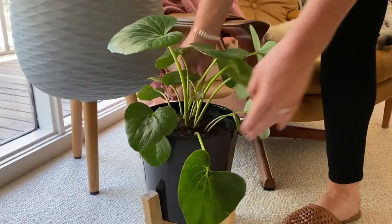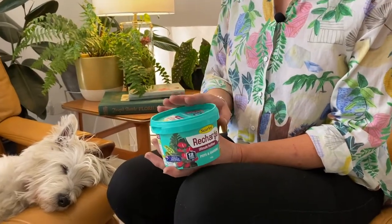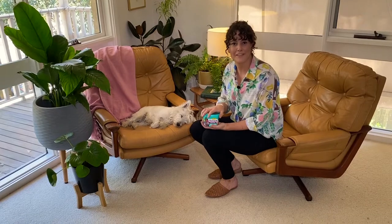For a really lush indoor jungle, you'll need to feed your plants. So get your hands on an easy to use, fuss-free fertiliser.